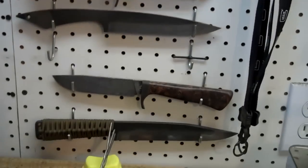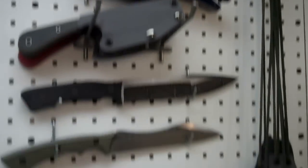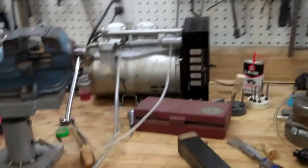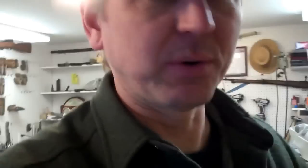Going down, I've got hidden tangs down here and file knives. These are all projects of mine on the wall. There's an engraving station over here — I'm learning engraving, I don't know what I'm doing yet. There's a hardness tester, some knives that need handles, and some folders I'm working on that still need some love. That is the clean room — I'll take you and show you the rest of the shop.